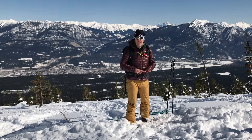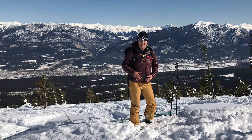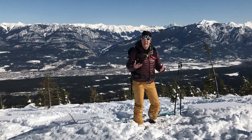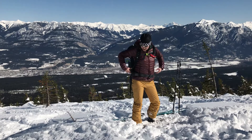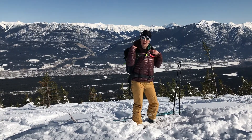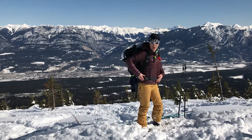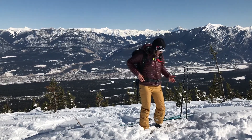I've skied in Whistler and Revelstoke with it on every single day. It's been fantastic — it's fitted me really well, feels really well balanced. I adjusted it as shown in my previous video for the straps. Basically it's got a handy pocket which has been really useful.